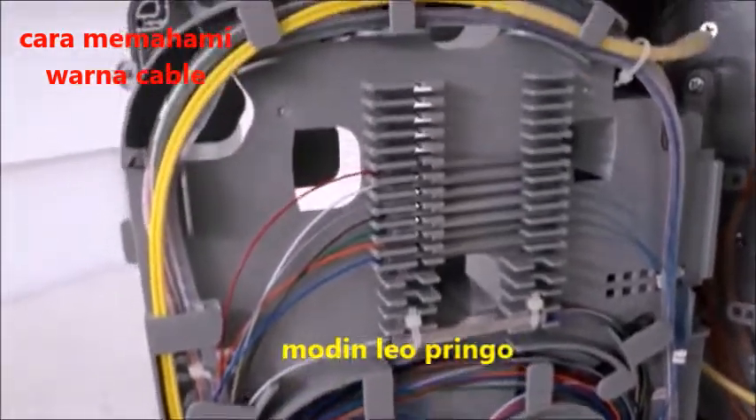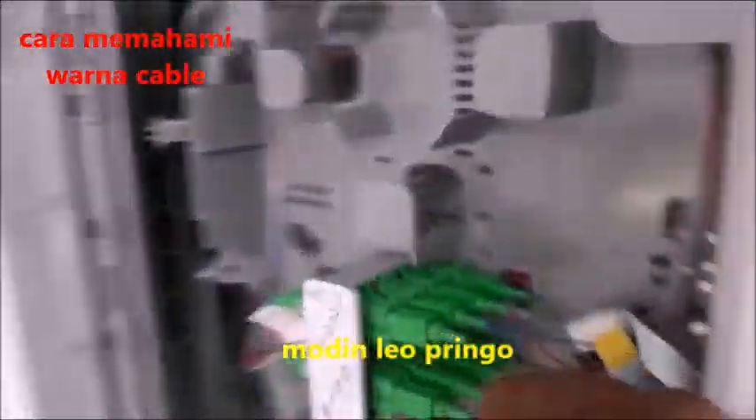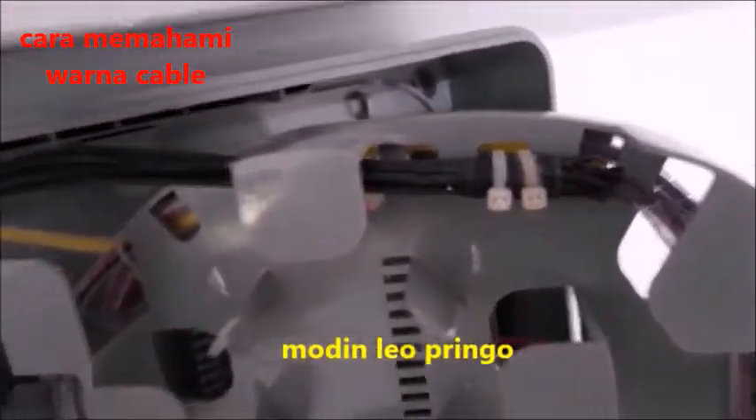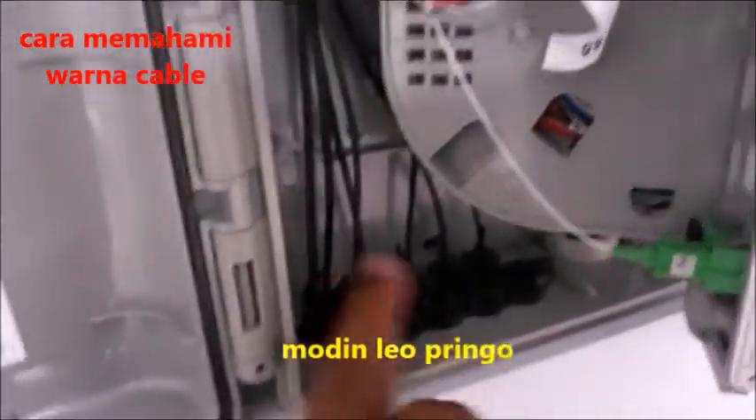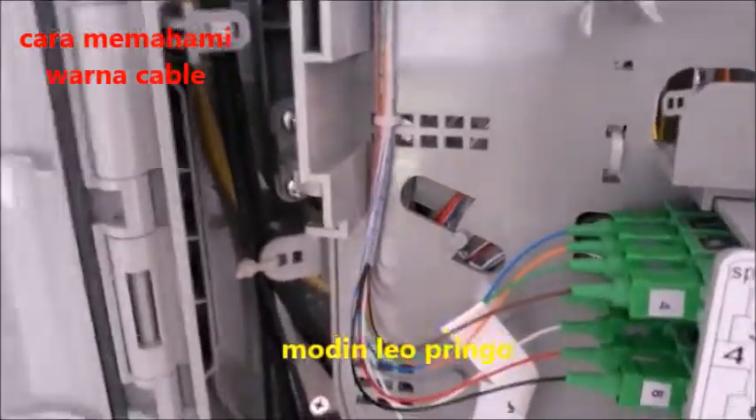Biasanya internet yang dalam rumah, dalam building, atau dalam rumah-rumah customer, yaitu disambung dari ini — yang warna biru ini. Dan terkumpul di sini, ini kabel yang hitam ini dari sini masuk ke sini, karena untuk supply ke dalam rumah, building, atau apartemen-apartemen mana pun.